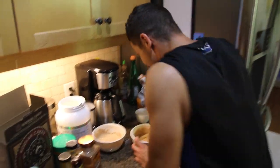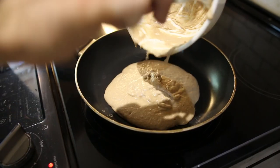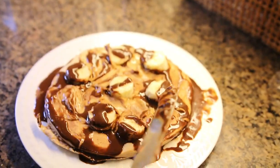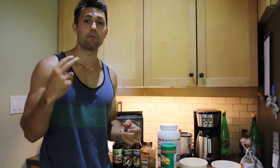What are you doing? What's up guys? We're going to show you how to make Reese's Pieces high protein pancake alternatives. We love these — they taste so good.